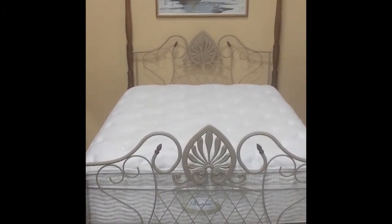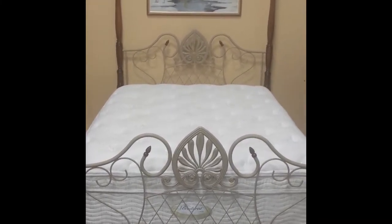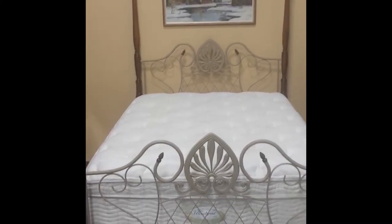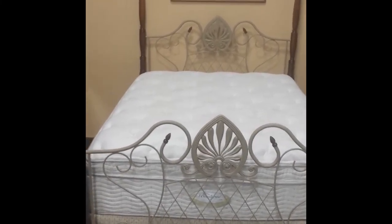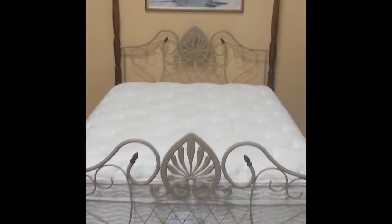Well guys, I'm taking a quick video of this Simmons Beautyrest four-poster bed. The bed's so big it doesn't even fit in the view of the camera, but I guess that's just my camera phone. Anyway, let's go through it — be advised I have taken some pictures so they're higher quality than this video, but this will give you a good rundown of what we got going on here.